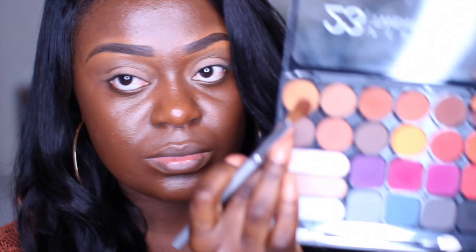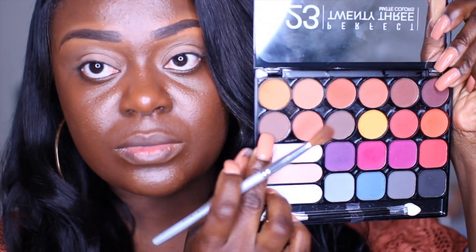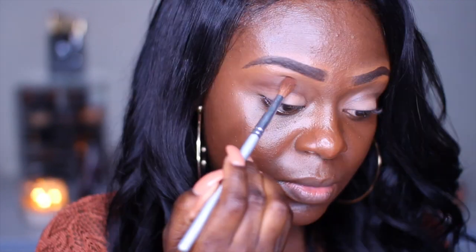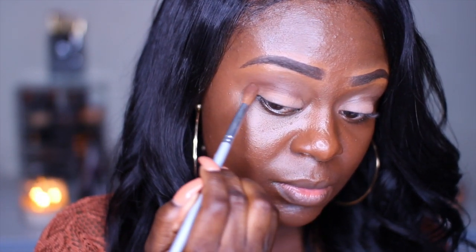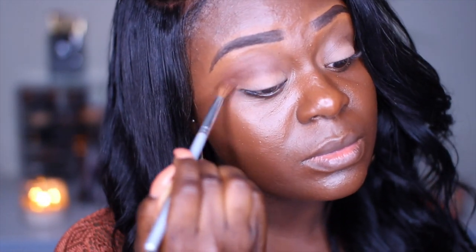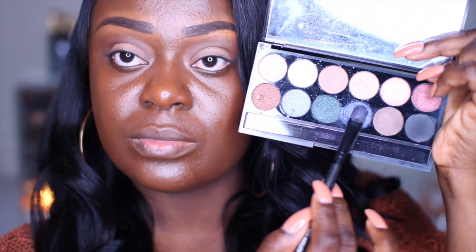Hey guys, welcome back to my channel. Starting off, I'm using the MAC Prep and Prime. Then I'm going in with this 28 eyeshadow palette by Kiss, and I'm using that neutral shade as a transition color. I'm gonna gently blend that into my upper crease — not into the crease but the upper crease — and just blend, blend, blend.